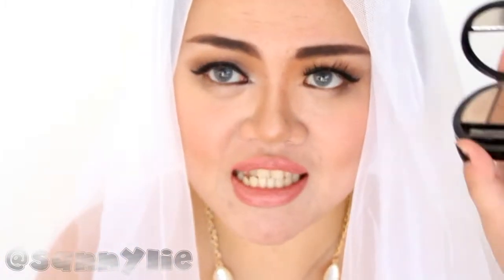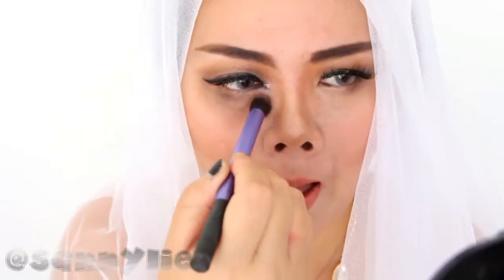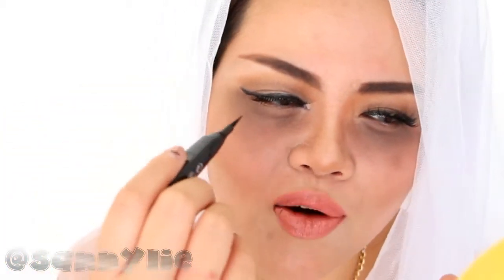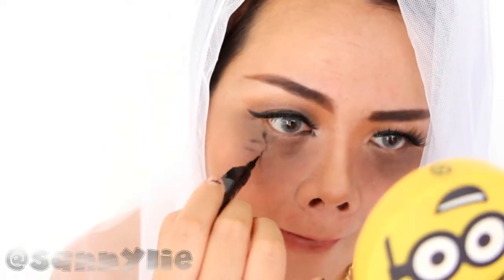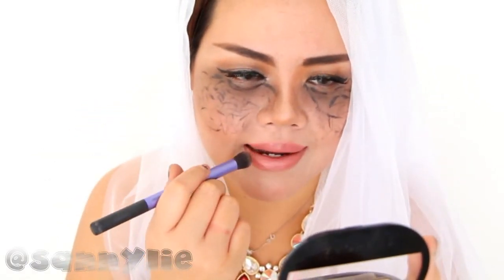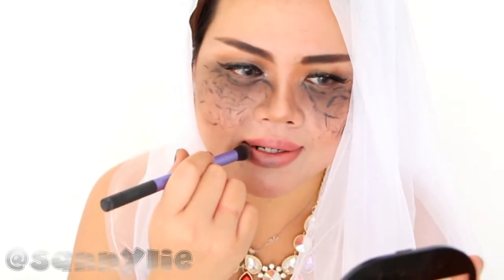To create the Bridezilla look, it's super easy. You just need a very dark brown eyeshadow and create very dark circles. If you want to make your eyes, use your rusty eyeliner pen and just draw, kayak urat-urat, under your eyes. When you're done with that, kita lanjut ke bibirnya, karena Bridezilla bibirnya pink cantik gini, jadi pake your rusty brown or black eyeshadow and just apply it to the outer corners of your lips.